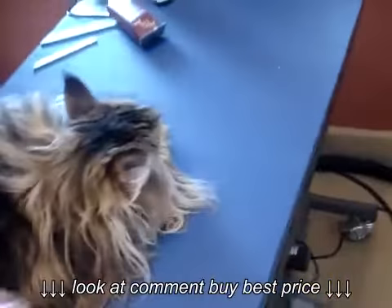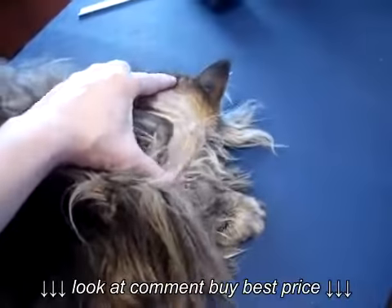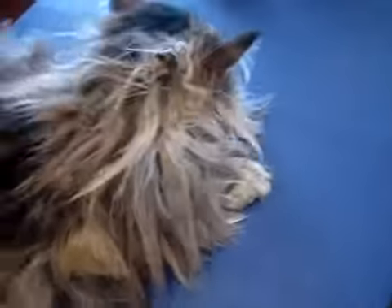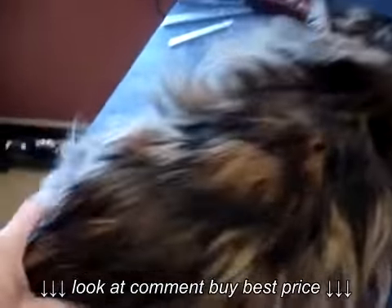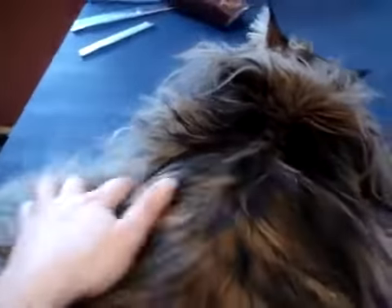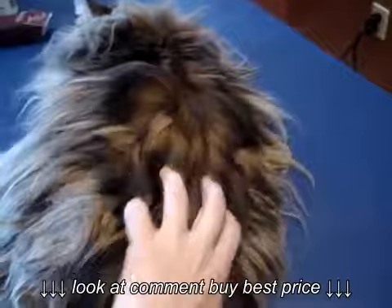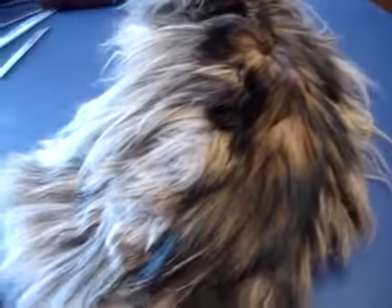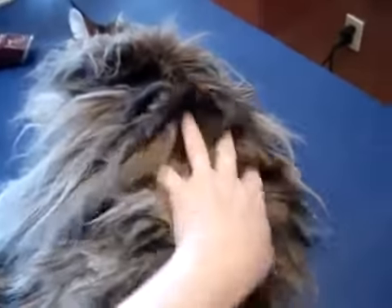Normally Pumpkin gets a tummy shave, a sanitary shave, and some trimming of her mane — as you can see her fur is very long. She even has tight mats here behind her ears as well. I spoke with mom and explained that we could either give her a full lion clip and just shave down the entire body and let her start fresh, or she would be left with basically a mohawk right down the back.